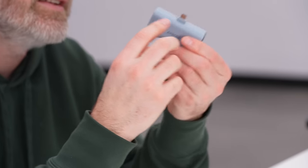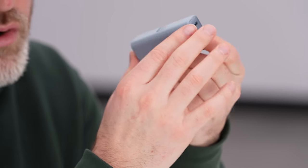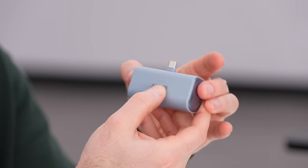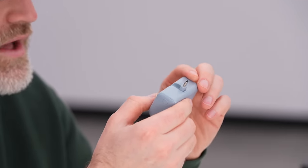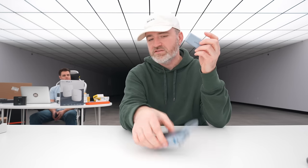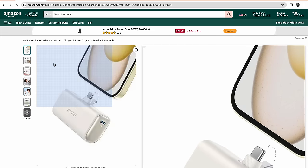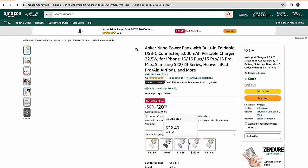There's another product from Anker as well — the Nano Power Bank, even more portable. They found a way to build the Type-C connector directly into it, although you still maintain a Type-C in and out for other devices. This one has an LED on the front instead of a number readout — four LEDs to indicate power level. It's 22.5 watts. Very portable. The discount: 33% off, $20.99. Multiple colors — white, black, blue, pink, green.